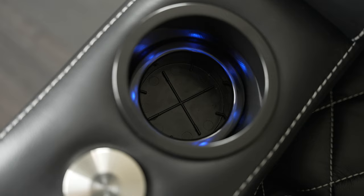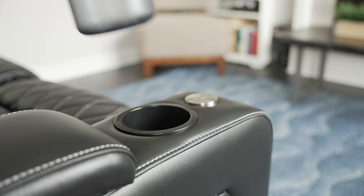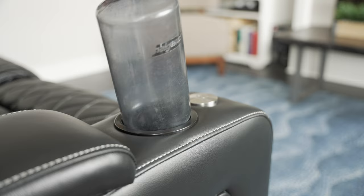Speaking of armrests, you've probably noticed the built-in cup holder. Yes, it lights up. Yes, it's big enough to fit most drink containers, but you won't be dropping your big-ass Nalgene water bottles in there or anything.